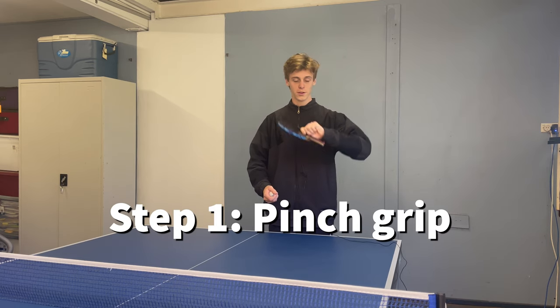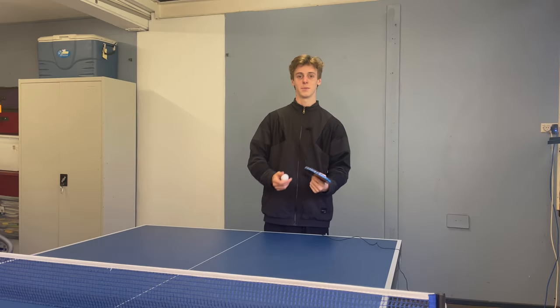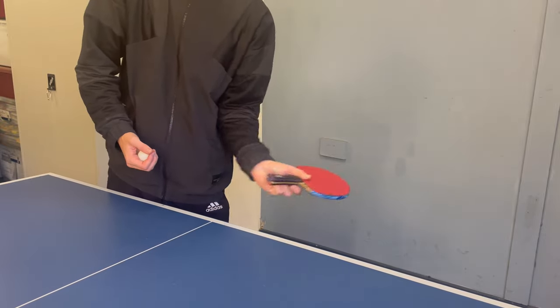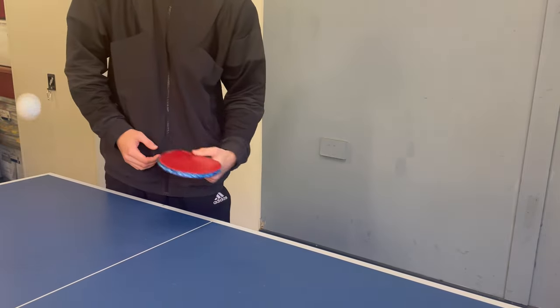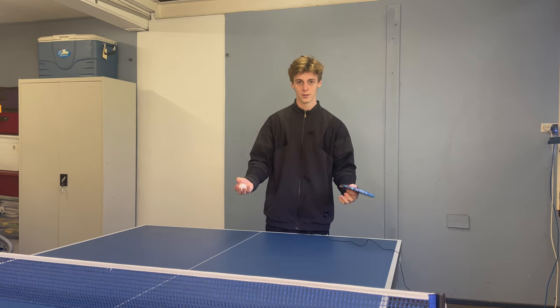Step one of the backspin serve is of course the grip. You want to make sure you have a pinch grip so you can really flick your wrist at the beginning of the serve and get as much spin as possible. Putting your thumb on the top of the bat and the rest of your fingers behind really enables the snap of the wrist to get the most backspin on the ball.